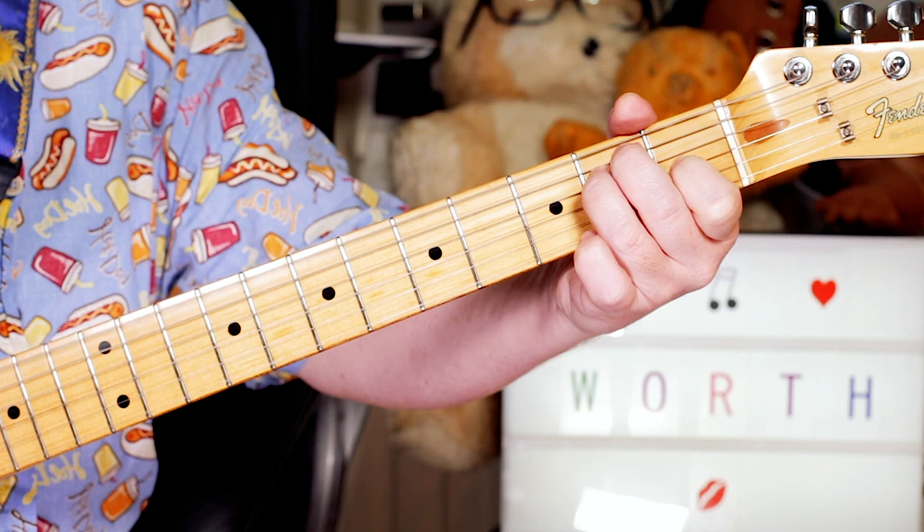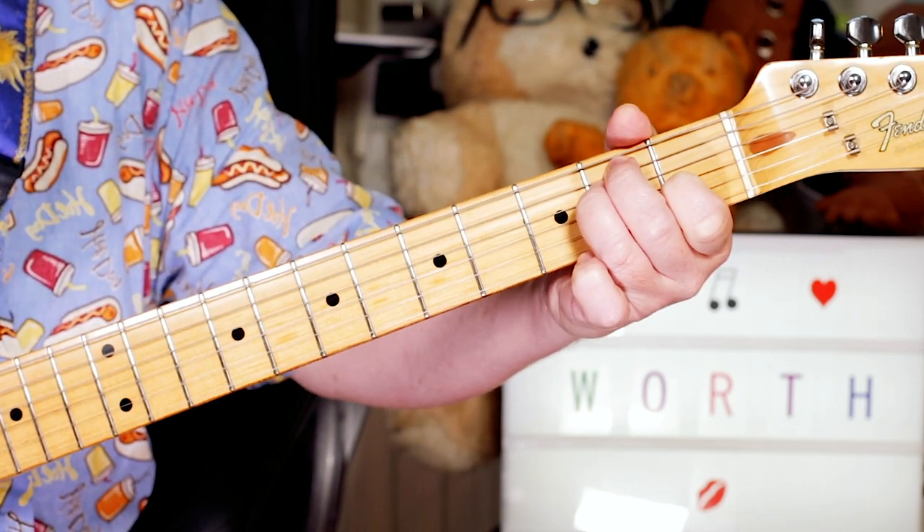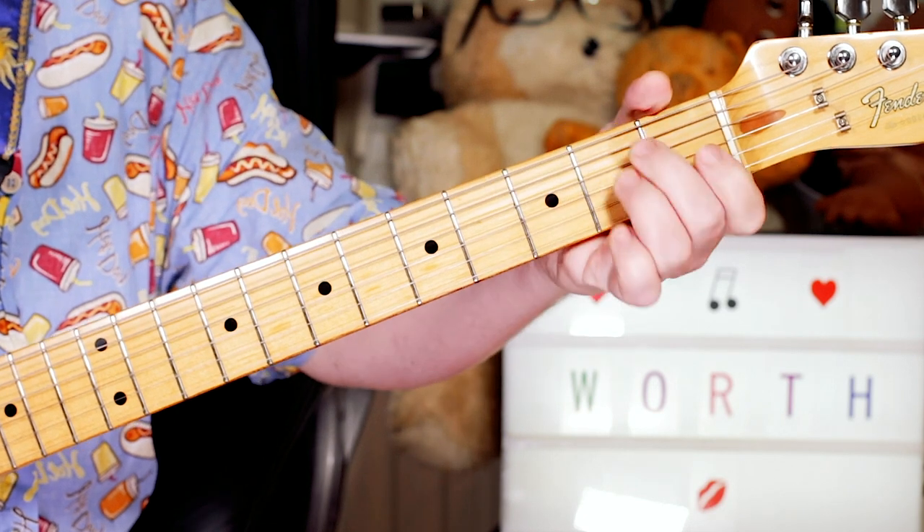So I'll play it in E. The chord just comes in before the beat.